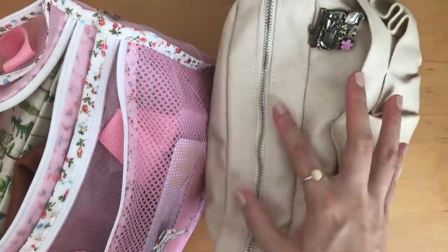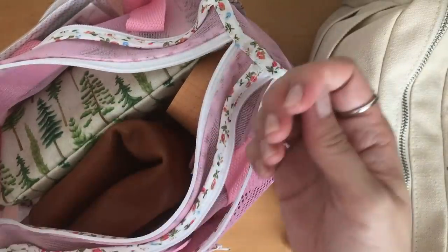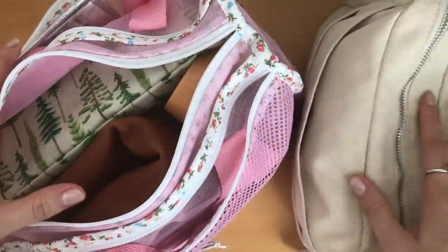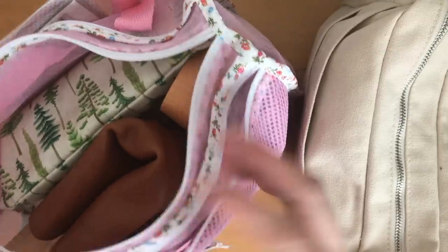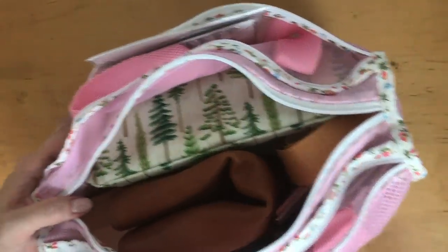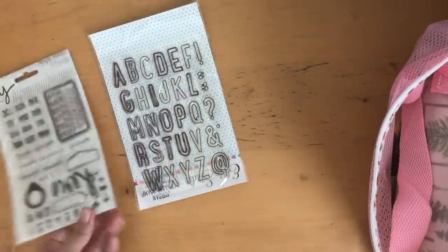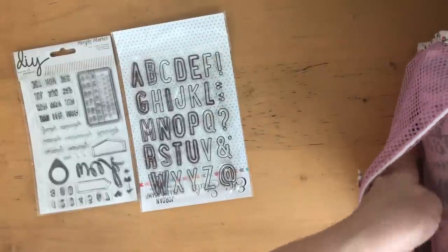And then I have the Delphonics pouch which I've done a video on many moons ago. I don't know when I did it but you can check out the original video. I'm going to take out what's inside these two pouches to share with you what I brought and what I actually used. In this pouch here I just took some clear stamps, and I decided to choose stamps that I could use for dating my pages.